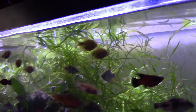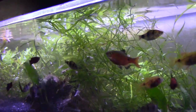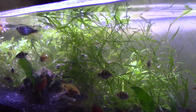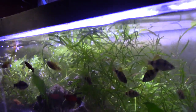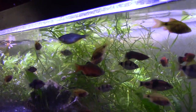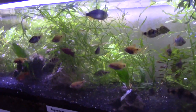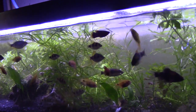One barb I've never had aggression with is drape fin barbs — those guys are mellow. This was my drape fin barb tank. I spawned them and observed them, made all my notes, got some great videos of them spawning where they invert on the leaf. When that male flares that dorsal fin it's a beautiful fish. I moved them out because I really want to work with a lot of different species of barbs. The drape fins are fairly easy to spawn but hard to get a good yield out of — they're more of a trickle spawner, a little bit every day. They only spawned at five o'clock at night so I'd get home from work, feed them, and watch them spawn.